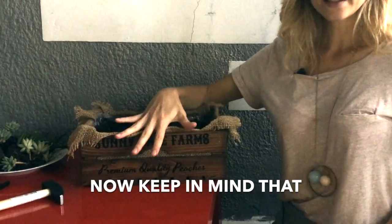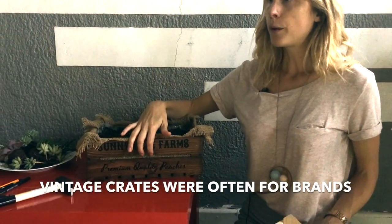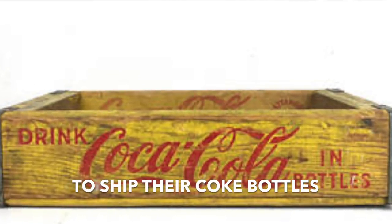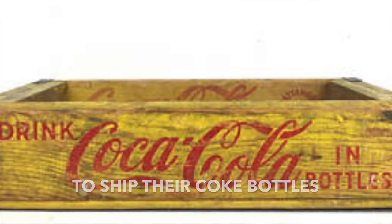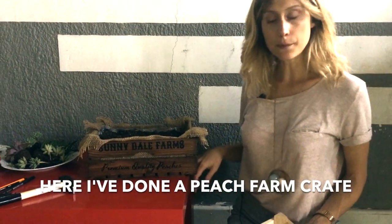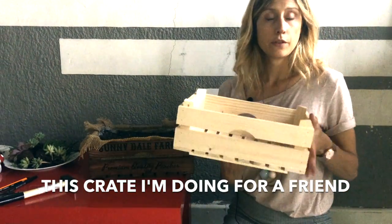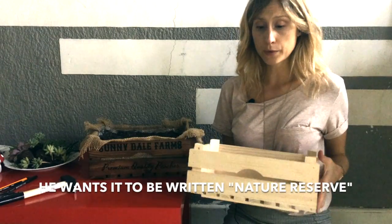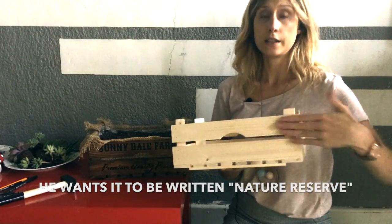Now keep in mind that crates — vintage crates — were very often used for brands. For example, Coca-Cola used crates to ship their coke bottles. Here I've done a peach farm crate. This crate I'm doing for a friend, and he doesn't want a brand sort of thing — he just wants it written 'nature reserve.'